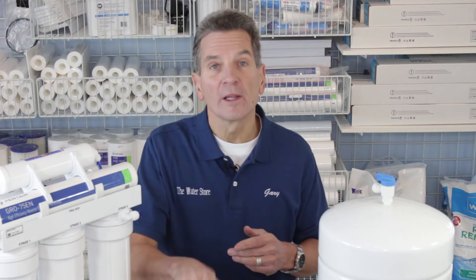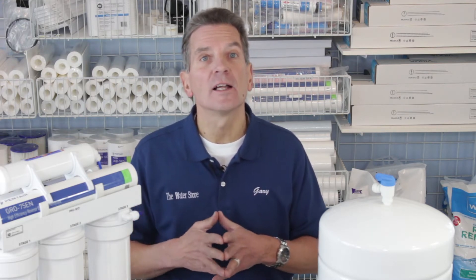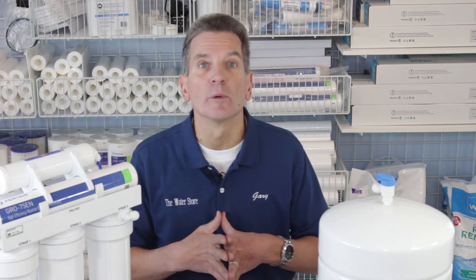If the water coming out of the reverse osmosis faucet is 60, 70, 80, 100, 200, or higher, that tells you that definitely the membrane needs to be replaced.